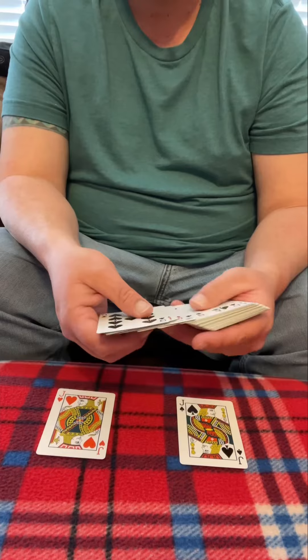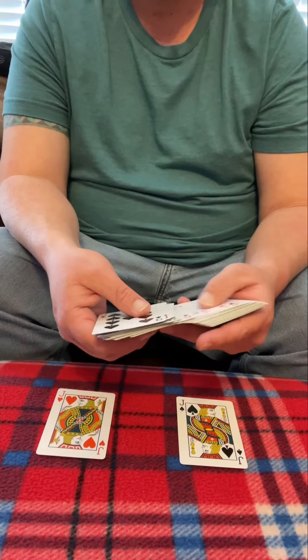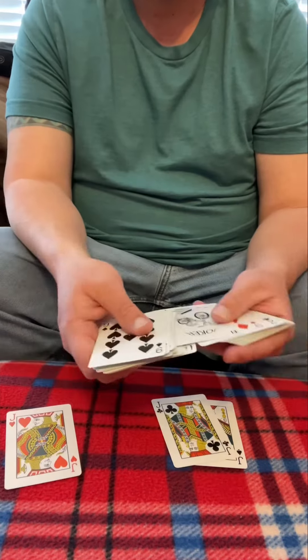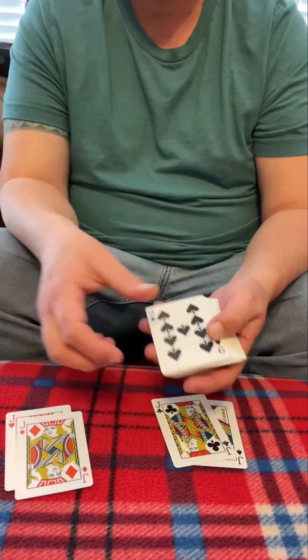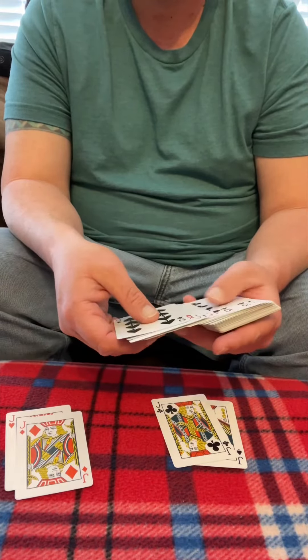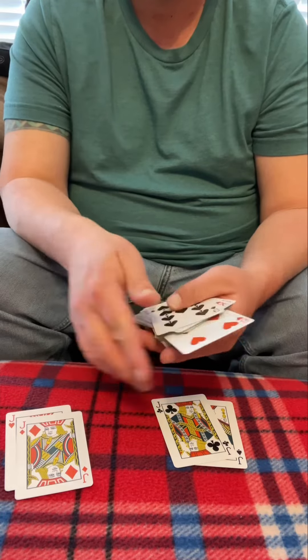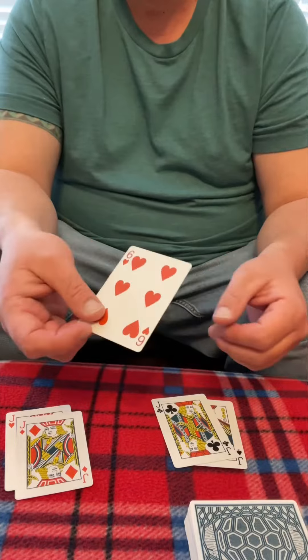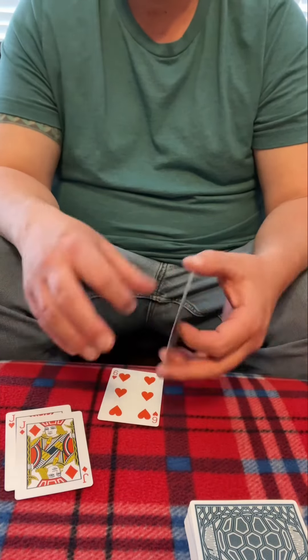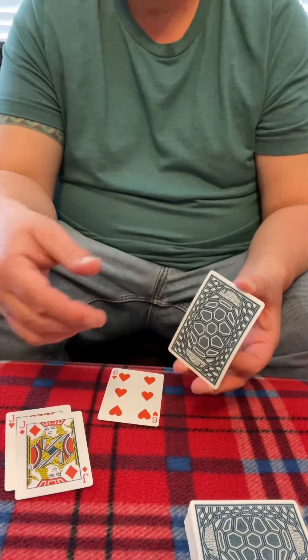There's one and the other and we need all four. There's one and that one right there. So we need one other card and let's just get a good contrasting one here. This six of hearts will work just fine. So we have this six of hearts and we have our black jacks right here.